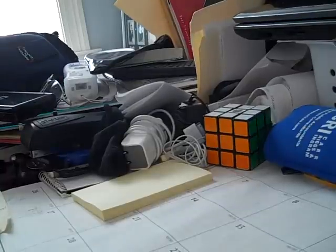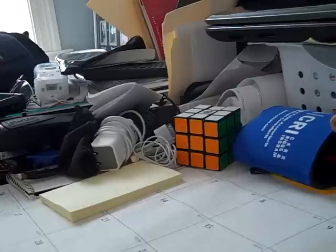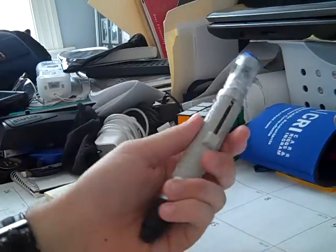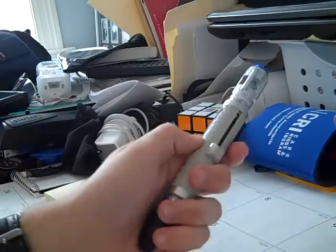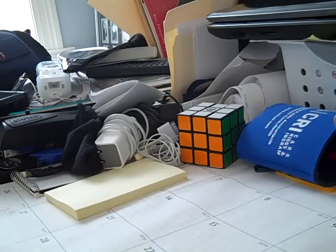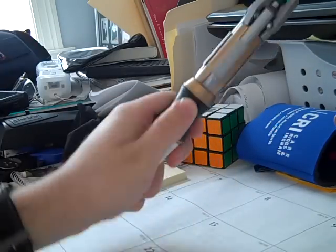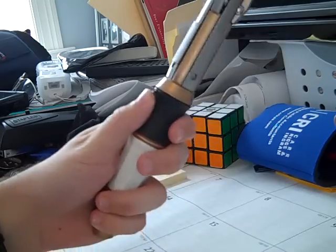Hi everyone, Spider-Man1991 here to do another toy review. Last week I did a review of the 9th and 10th Doctor Sonic Screwdriver, and fortunately yesterday what came in the mail was the new Sonic Screwdriver used by the 11th Doctor, played by Matt Smith.